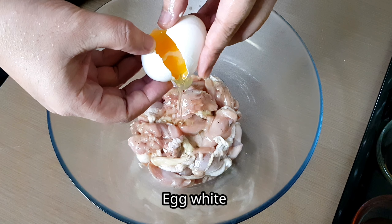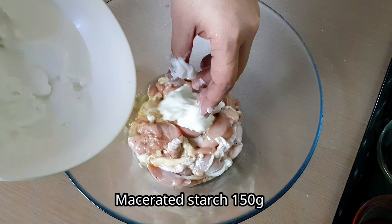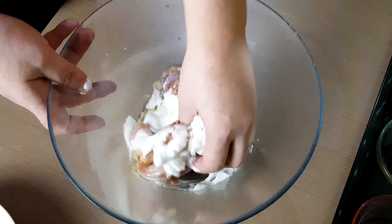Then add one egg, but only use the egg white, not the yolk. Then add the starch water and mix using your hand.